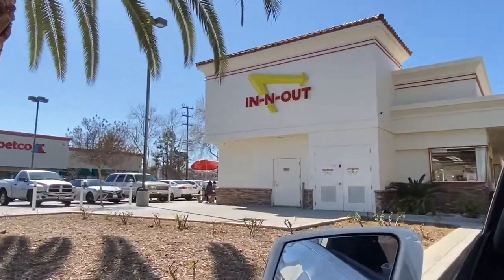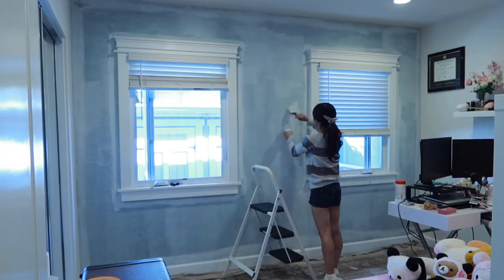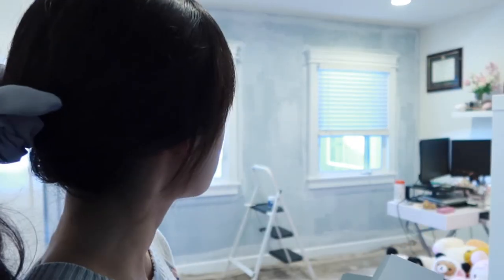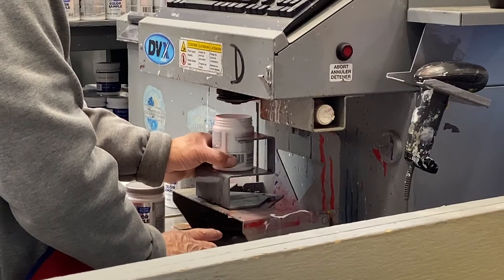But first, In-N-Out lunch break. Some glucose and I'm back at it. I got this color sample — Icicle. I'm doing my paint swatch on my wall, but man, that was too white. Back to Lowe's for some more paint samples. This time I made sure to get more than one — rookie mistake.